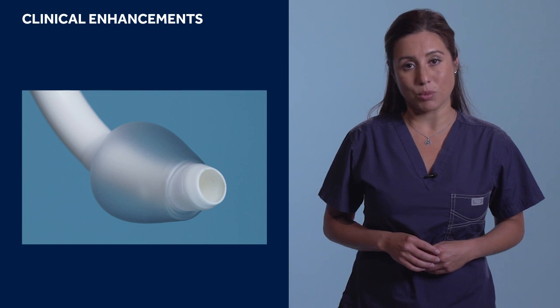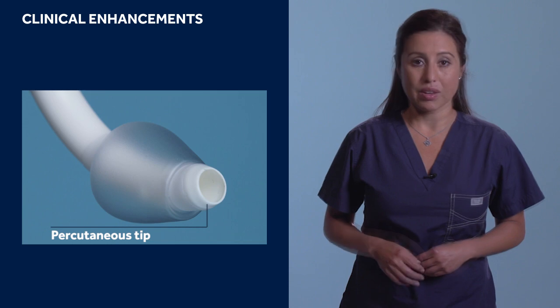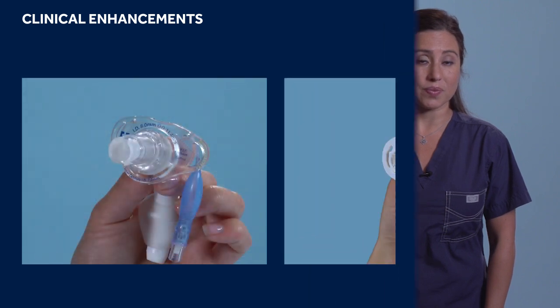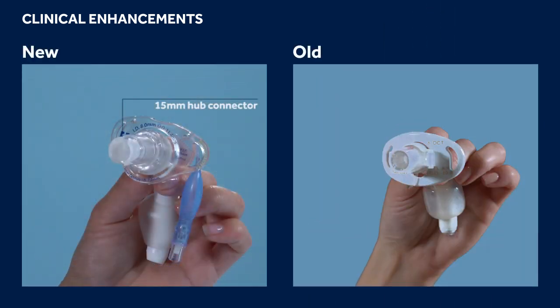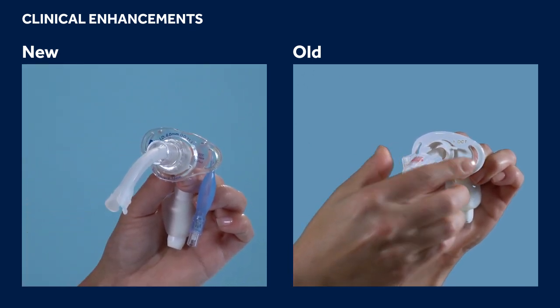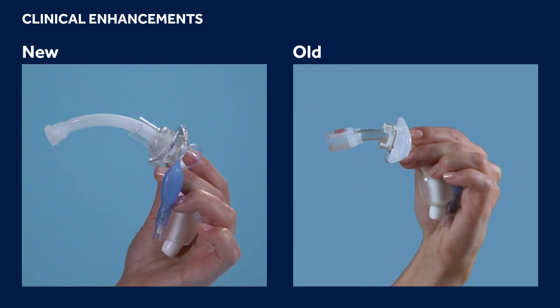All models in the Shiley Flexible Tracheostomy line come standard with a tapered percutaneous tip, which aids in bedside insertion should it be preferred over a surgical procedure. The Shiley Flexible flange features a built-in 15mm hub connector, expanding options for ventilating the patient without requiring an inner cannula to be in place. As a safety precaution, the inner cannula should always be in place when using a dual cannula tracheostomy tube. In the event of an occlusion, you can simply remove the inner cannula and clear the occlusion rather than removing and replacing the whole device.